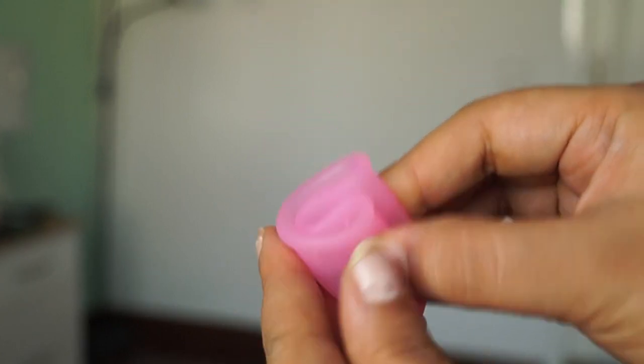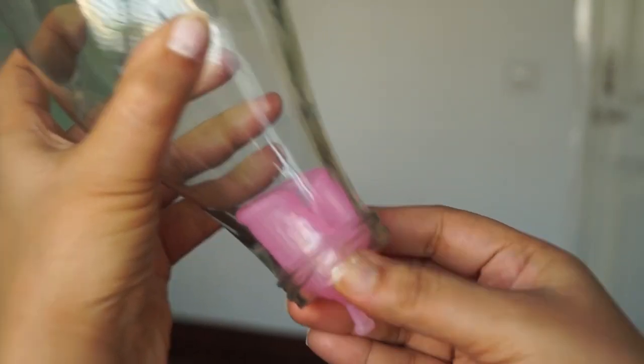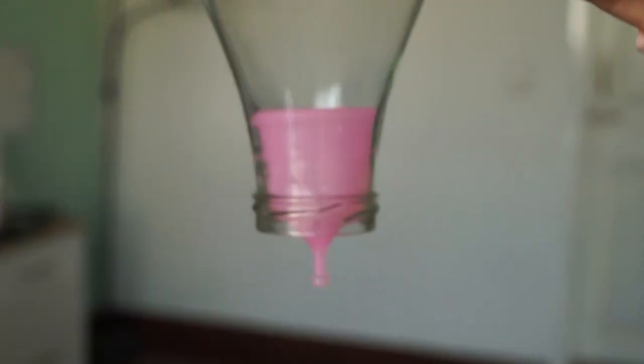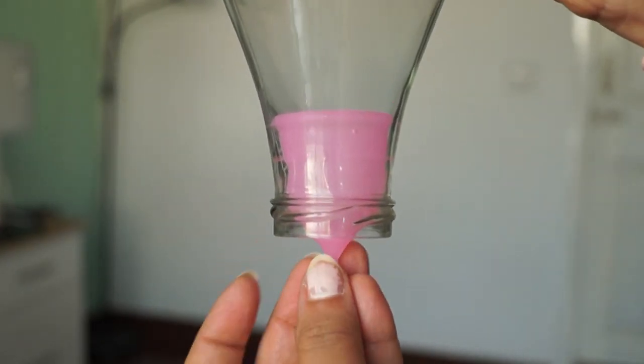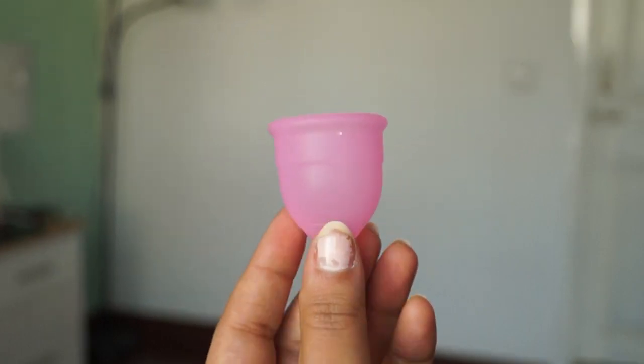The cup has a little tail at the bottom, and you can press it slowly to get it out, then drain it. Wash it with normal water. If you have intimate care wash, you can use that. Otherwise, lukewarm water is the best for washing the menstrual cup.